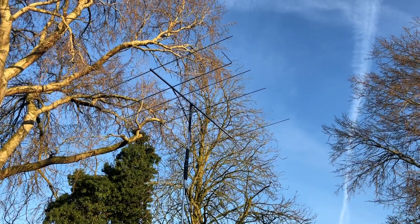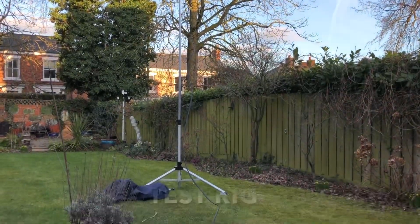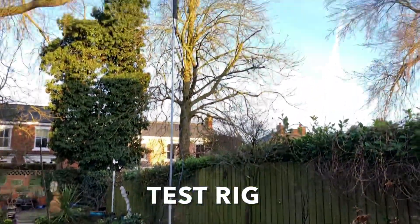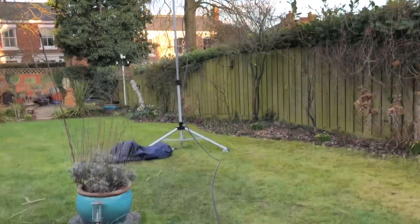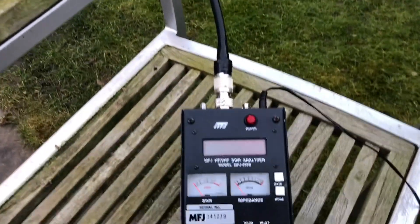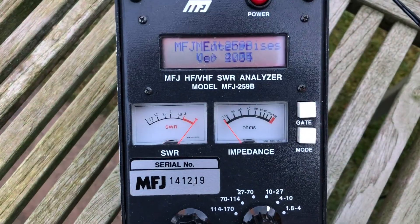So here we go. We've got the Yagi in the air, about four to five meters off the floor. It's set at the initial setting on Justin's instructions, and we can adjust it if we need to. Let's have a look.